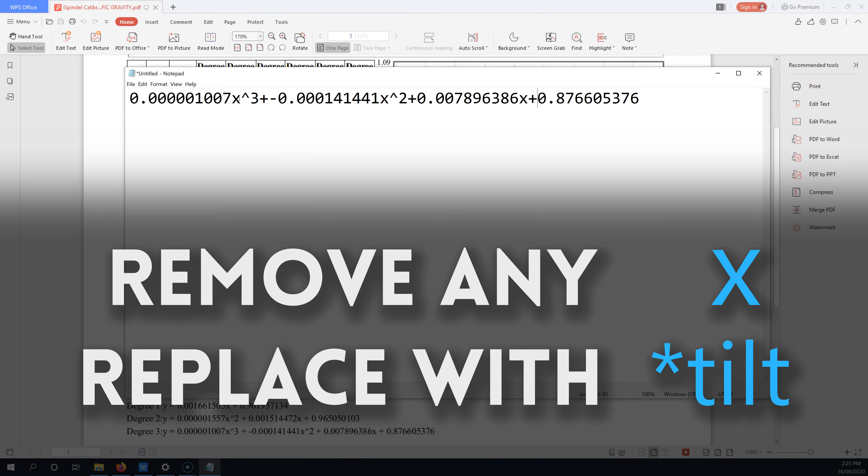We need to take everything after the equal sign of our chosen formula and modify it. The first thing we need to do is get rid of any spaces in the formula. Once that's done, we need to replace any letter x with asterisk tilt — the instructions are on the screen now.